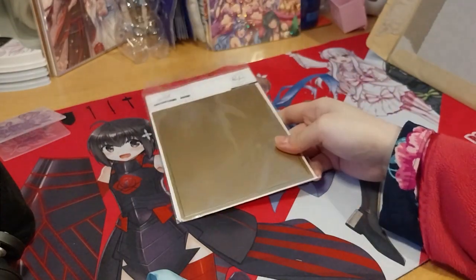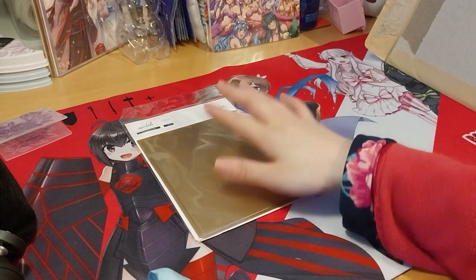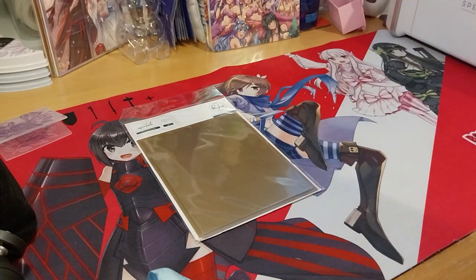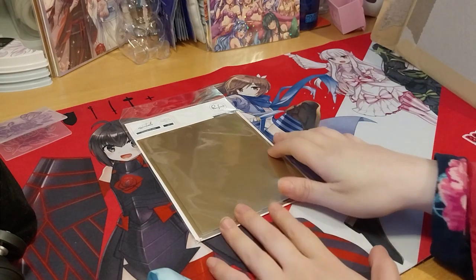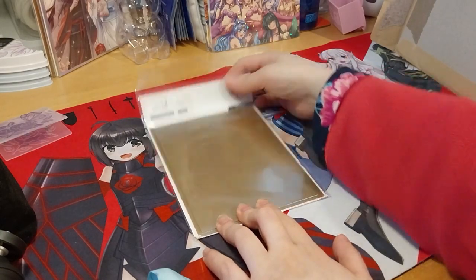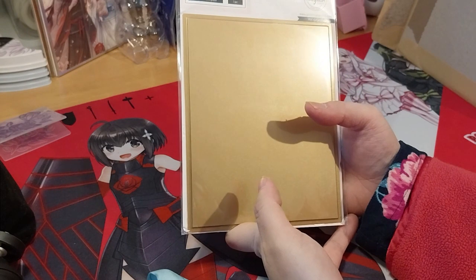I got this from — not from their store directly — it was Bumbleberry Paper Crafts website. I'll put the website in the description box below. I wanted a big one and it was a good one, and it was cheaper than on Amazon, which is very nice.